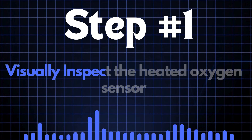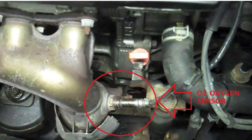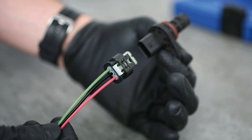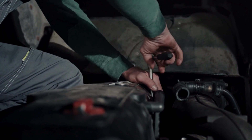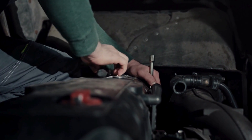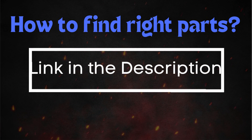Step 1: Start by visually inspecting the heated oxygen sensor. Carefully examine the sensor itself, along with the wiring and connectors. Look for any signs of physical damage, such as cracks, frayed wires, or loose connections. If the HO2 sensor appears to be damaged, it's best to replace it — make sure to get the correct sensor for your car's make and model.